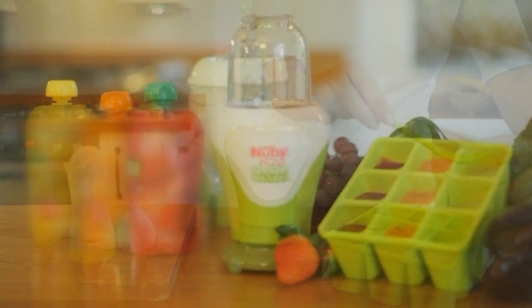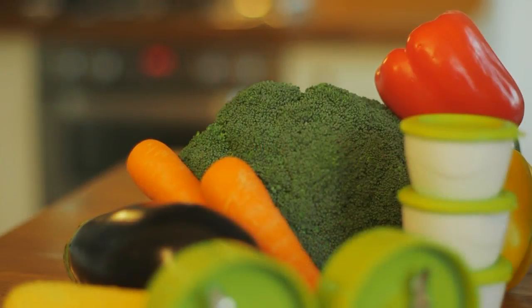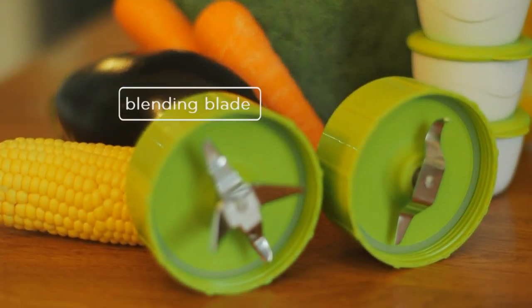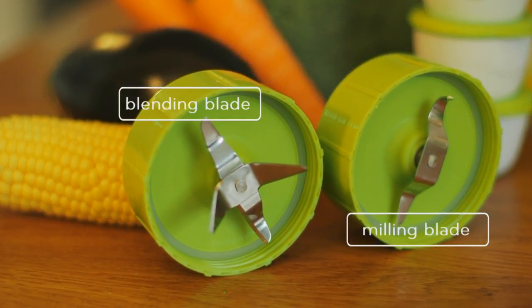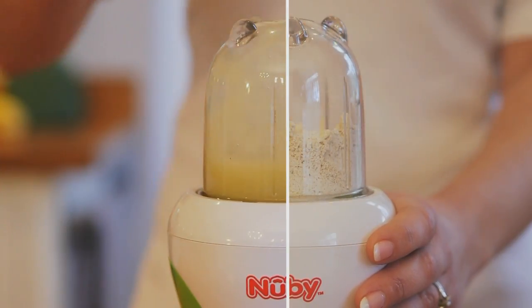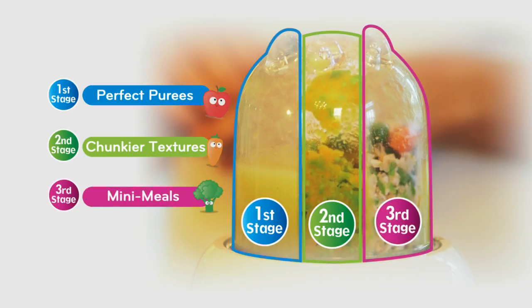Comparing like-for-like recipes from a leading baby food brand versus cooking from fresh. So how does it work? It's the mighty combination of the powerful motor, blending blade and cereal milling blade, which means you can make perfect purees and cereals for first solids, as well as second stage chunkier textures and chop third stage mini-meals.